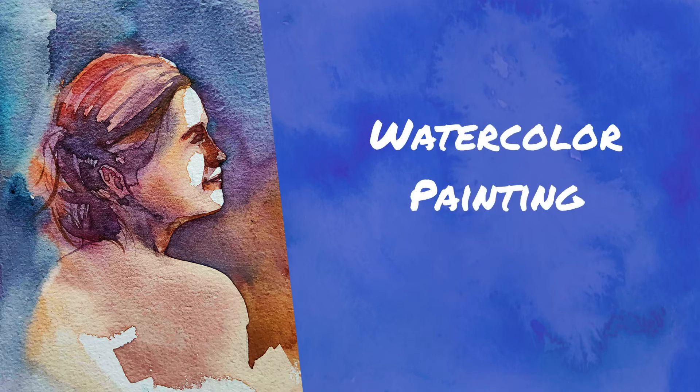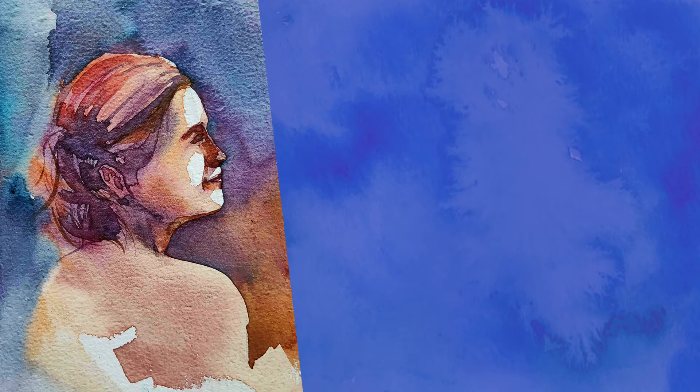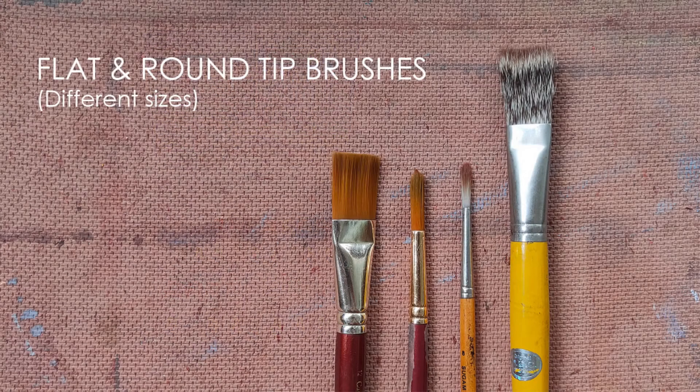Hey, this is Tuhin here and welcome to my online tutorial for watercolor painting. I'm painting a simple side portrait today and I'm going to be working on the skin tones and facial features. I'm using a 300 GSM watercolor cotton made paper and artist watercolor tubes, and I'm using different sizes of flat and round tip brushes.